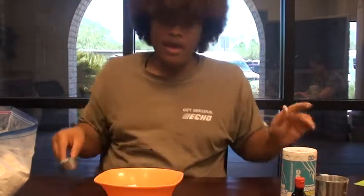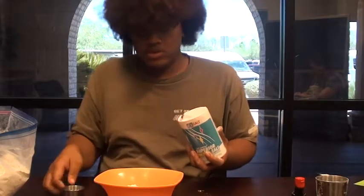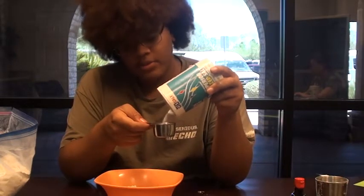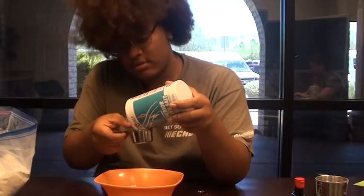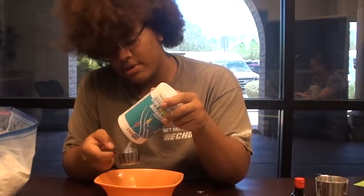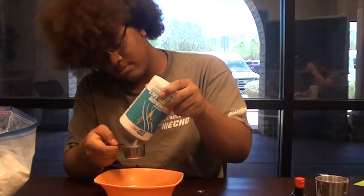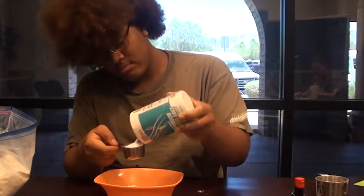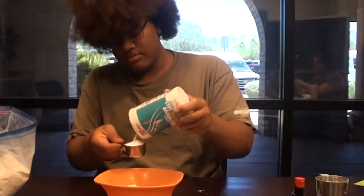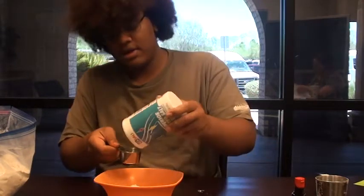Next we are going to need half a cup of salt. If you have a half-cup measuring cup, fill it up once. For me, I only have the one-fourth, so I'm going to fill it up twice and add both to the bowl.